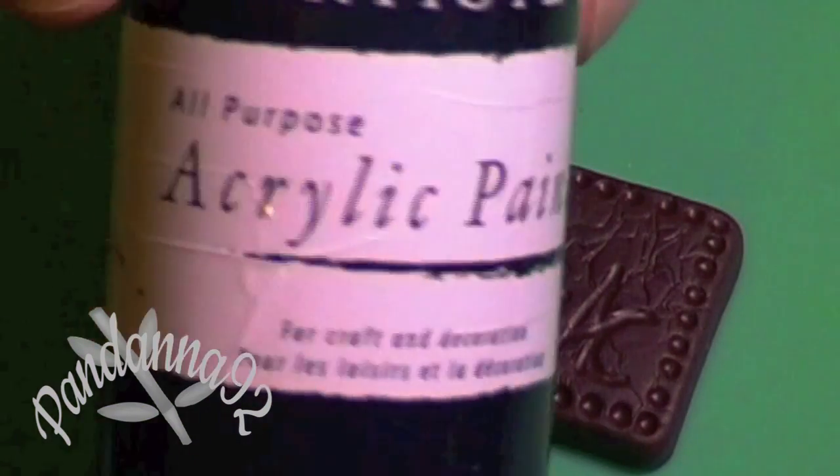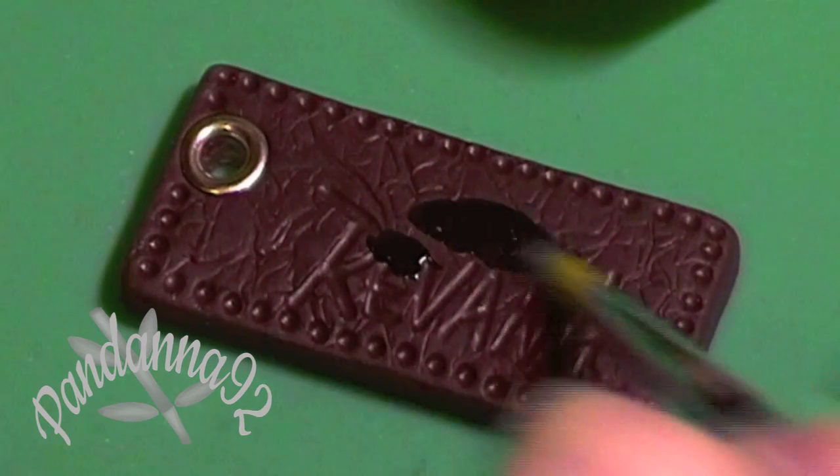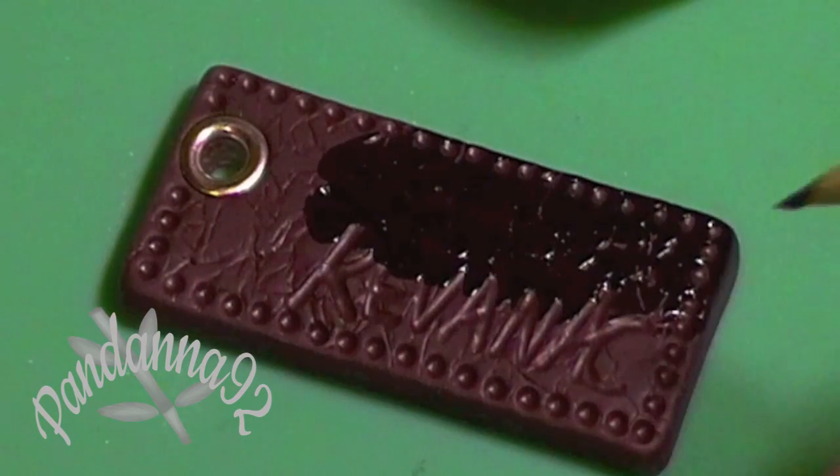After baking your charm and making sure it's absolutely cool, take some black acrylic paint and cover the entire surface of the clay, making sure that you press the paint into all the little indents.